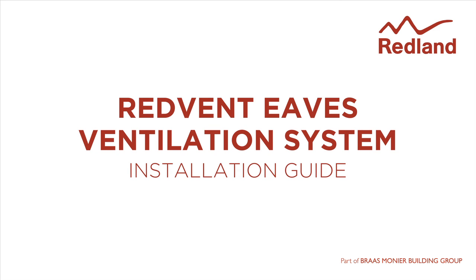The Redvent Eaves Ventilation System provides continuous over fascia eaves ventilation for use when insulation is laid between or on top of the horizontal ceiling joists.